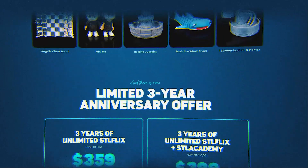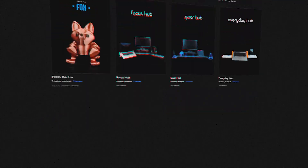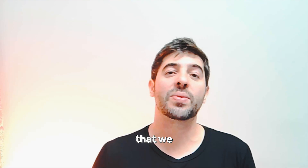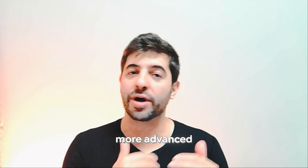If you're enjoying this video, make sure to like it and subscribe for more useful 3D printing tips. This month we're having a three-year anniversary promo with STLFlix and STL Academy — three years of unlimited content including every model already launched, every model launching in the next three years, and access to our entire library of seven courses plus all future courses. Check the link below.